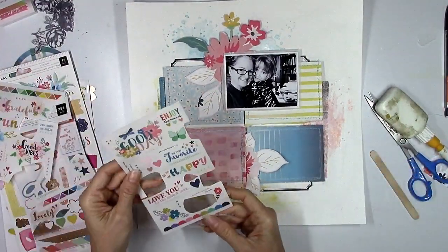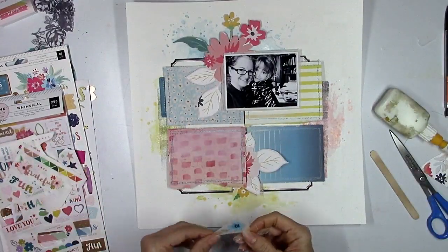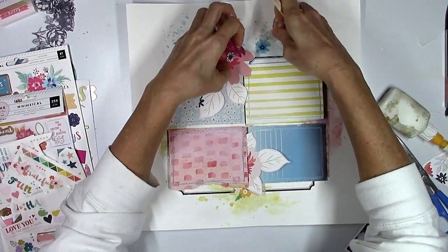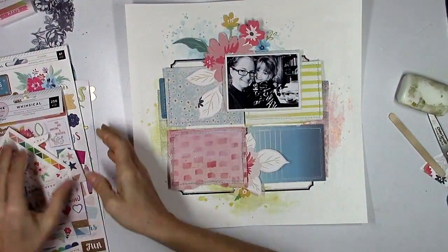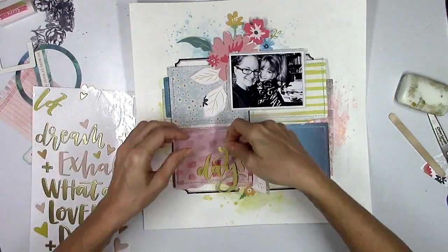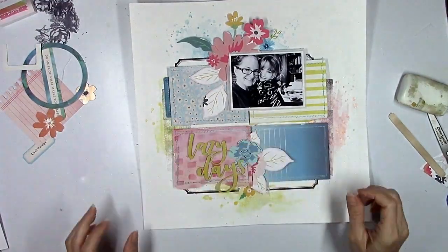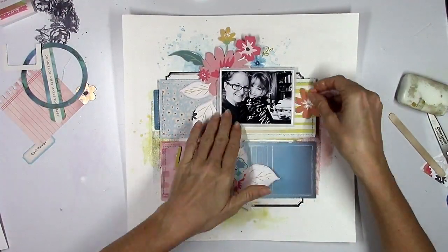The rub-ons are rubbing on really nicely, even over the gritty gesso and the thicker shimmers with all the glittery stuff. Sometimes rub-ons dry out and just don't work, but these were great. I'm definitely going to go with Lazy Days — I think it adds just the right amount of yellow down in that quadrant. I'm also going to use that blue flower ephemera die cut from Paige Evans right there, because I just like the way it looks.